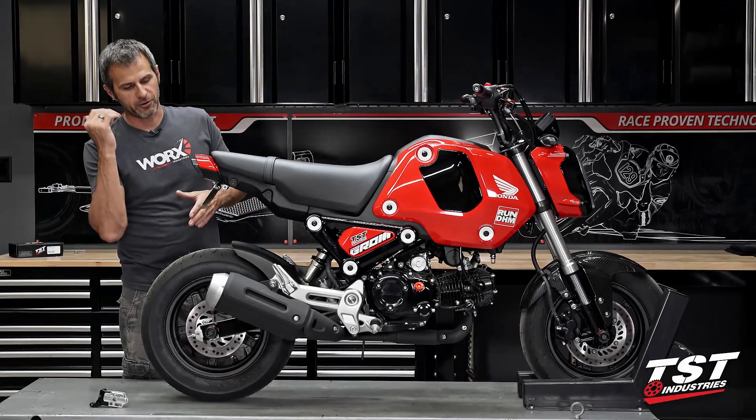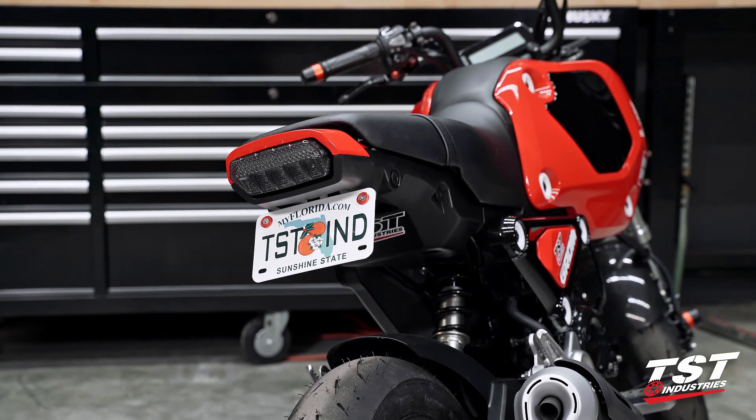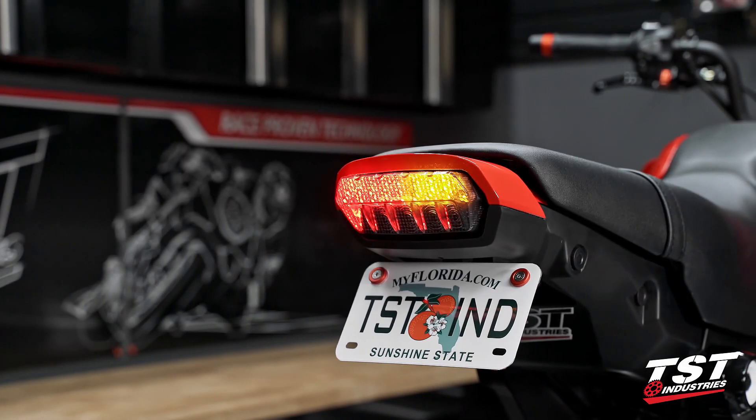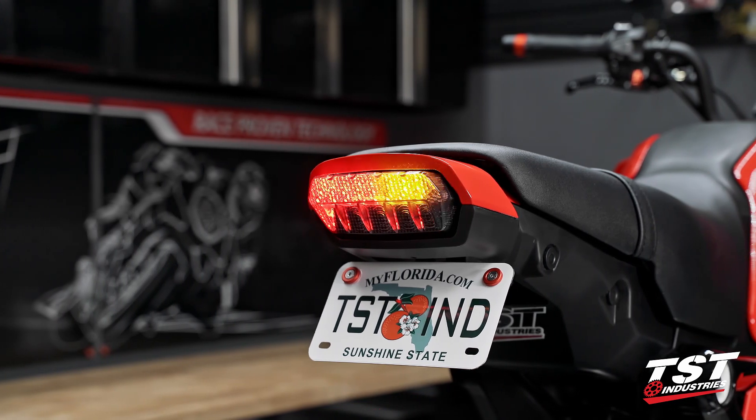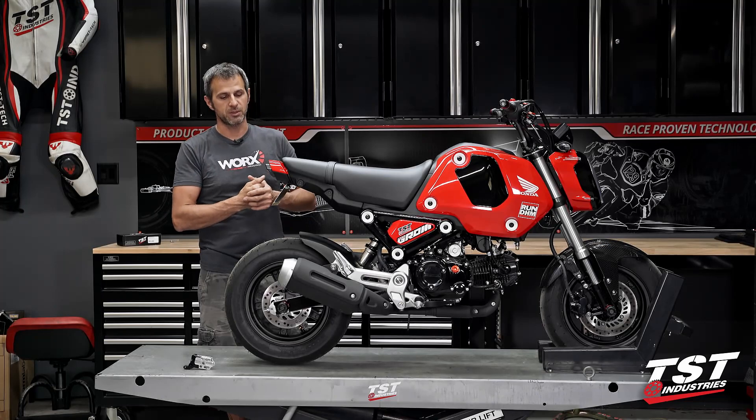We have our integrated taillight on this bike. This is our programmable version of the taillight. It has several different modes that can be accessed via the press of a button that remains accessible from under the seat. It is plug and play, direct replacement — good to go.